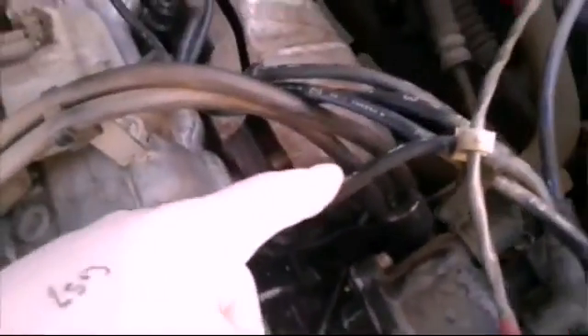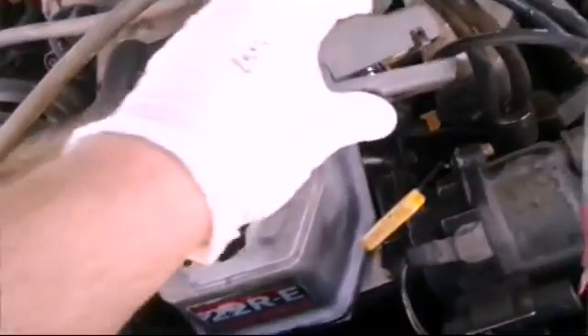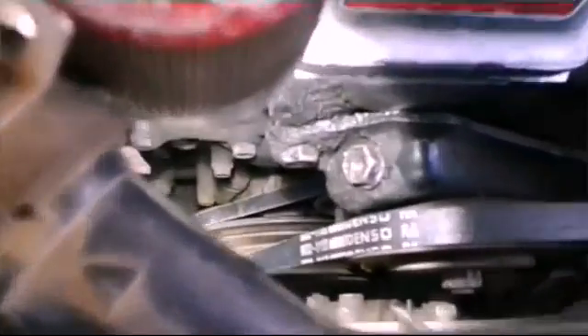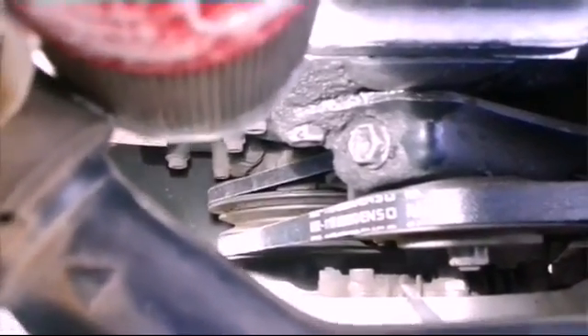You're gonna put your clamp on cylinder one. A lot of these plug wires will have numbers on them — just go to number one. If your plug wires don't have numbers, it's the first cylinder, the one closest to you. Go ahead and get on that spark plug wire. Your timing indicator is gonna be down here — it's tough to see, but it's down there.